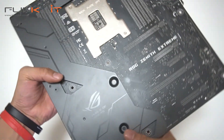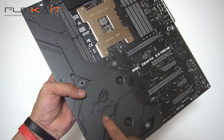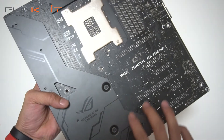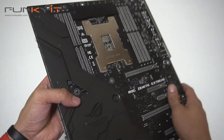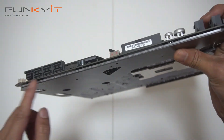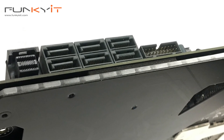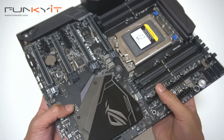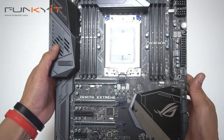On the rear — nice Republic of Gamers logo. And the Zenith Xtreme branding. Along the edge there's a row of RGB LEDs that give a nice RGB lighting effect. So that's pretty much it — this is the ROG Zenith Xtreme.